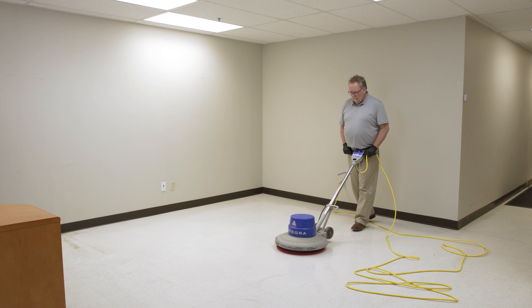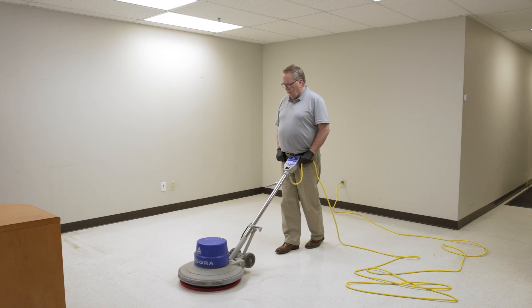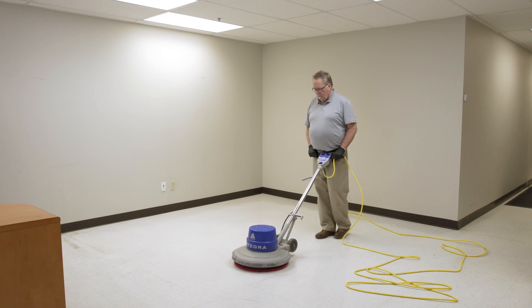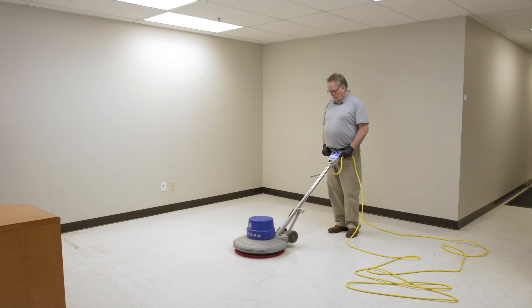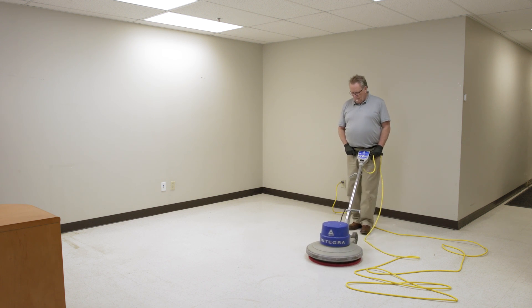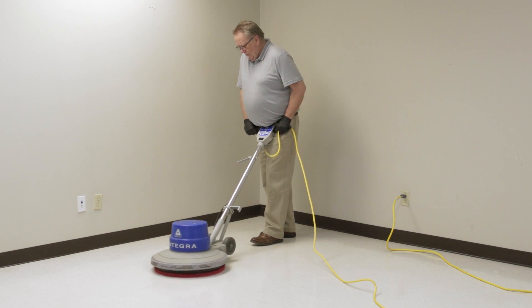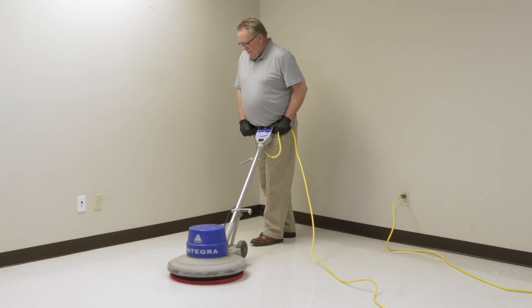To move the machine forward and backwards, re-establish the neutral position and simply step forward or step backwards. For even coverage, it is best to swing the machine back and forth overlapping on each pass. When extra pressure to a specific spot is needed, the floor machine can be heeled by slightly twisting the handle, which will shift the majority of the weight to the right side.